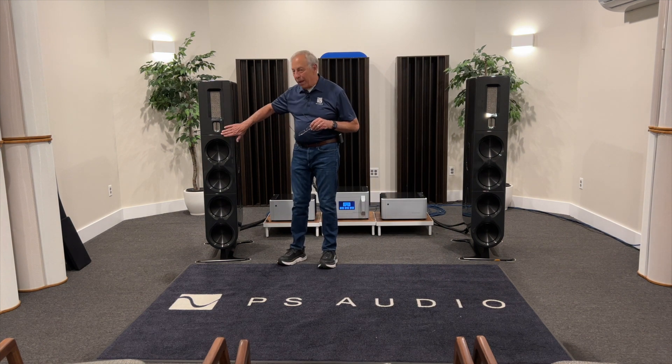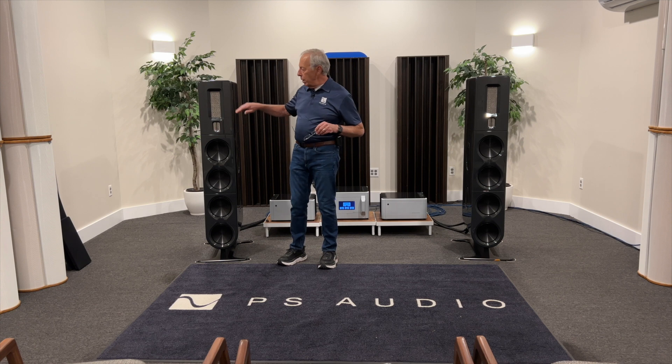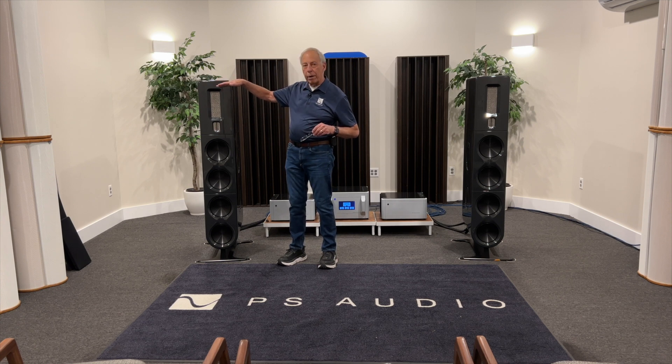You'll notice on the FR-30s that Chris designed, our tweeter is above the woofer but below the midrange. Typically, what you'll see is a hierarchy from high to low — I just realized that probably makes perfect sense, doesn't it? So tweeter, midrange, and woofer. That's pretty typical.